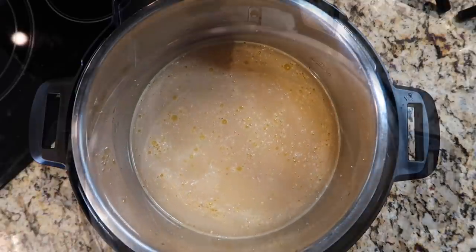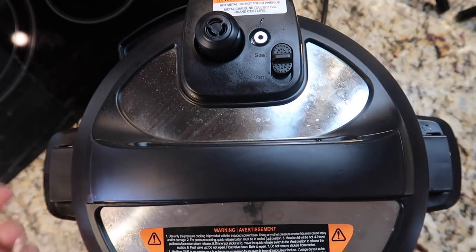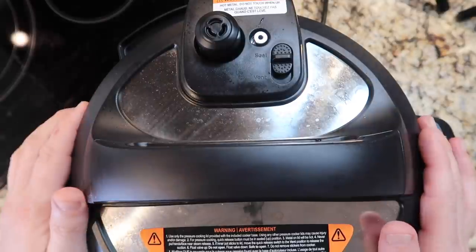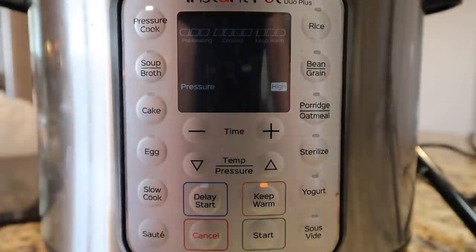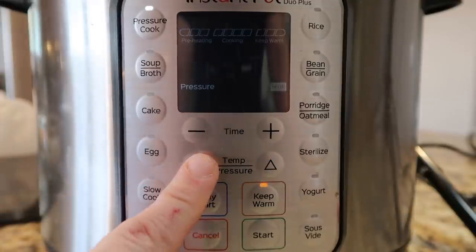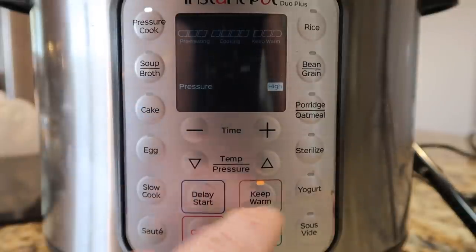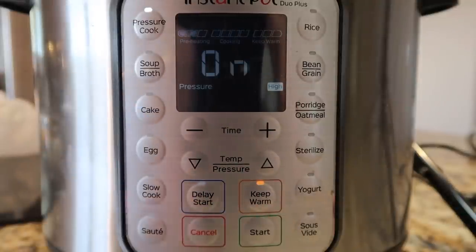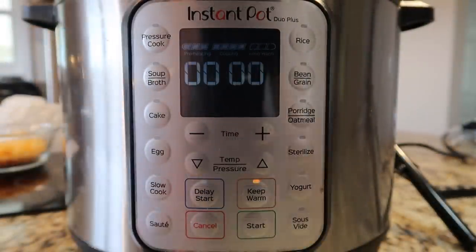Now I'm going to secure my lid and make sure I'm in the sealing position. On the new Instant Pot Duo Plus, the updated model, it automatically does it for you when you shut the lid. Then hit the pressure cook button — I want to go for 10 minutes at high pressure. On the Duo Plus, I adjust the temperature from lower to high using the arrows, but I always cook at high pressure. If my Instant Pot has a start button, I'll hit that; if not, it'll start after a few moments.